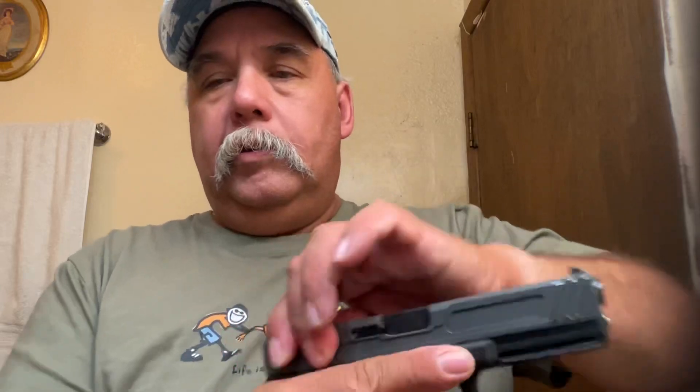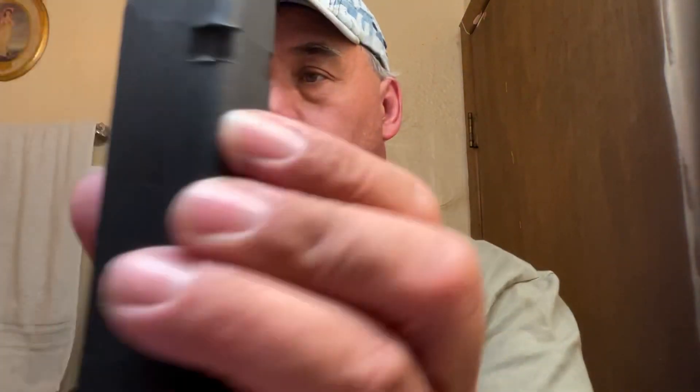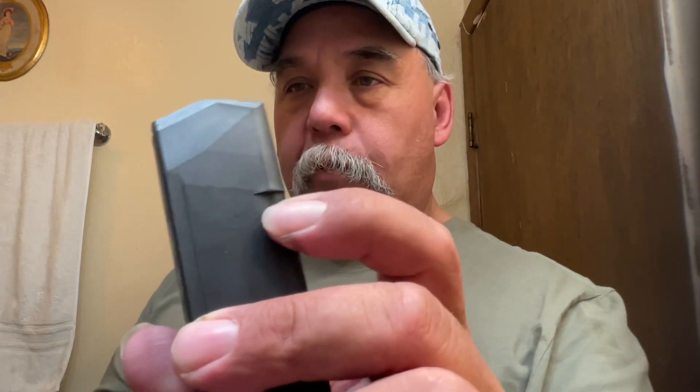Ran a magazine through — see right there. Found some magazines like this one here that are not holding it open after the last shot's fired. This could be because the magazine is lightly worn — got a little bit of wear on the side here. This would allow the magazine to sit down a little bit low. So does that mean the magazine's trash? Something to think about.